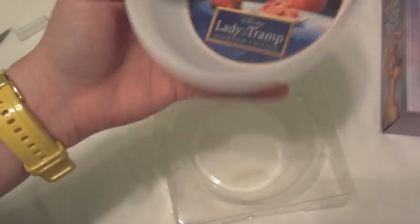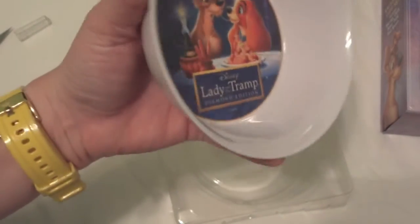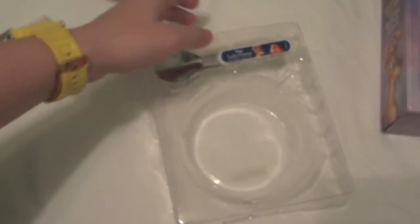Here's the bowl — you can see it does have the Lady and the Tramp Diamond Edition logo down there with the classic scene from the movie on it. It's not too big but for a child size it's pretty nice. Of course it's pretty cheap plastic, but it's kind of cool to have around.